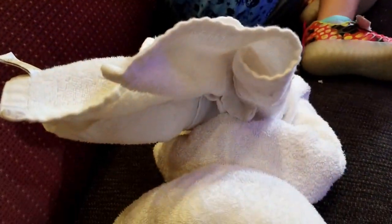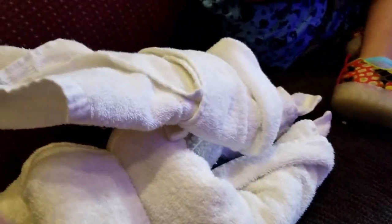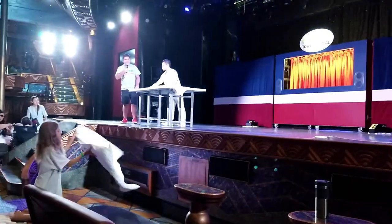If you got it right, make some noise! If you didn't get it right but you want to keep on trying when you go home, make some noise. Alright, we ready guys? Here we go — we're going to start with a larger size towel. Use the big one.